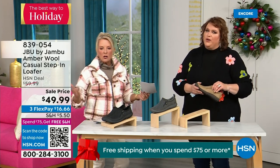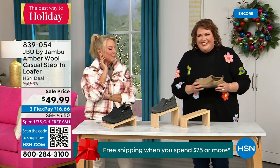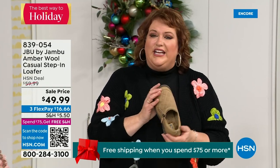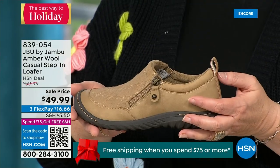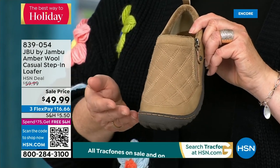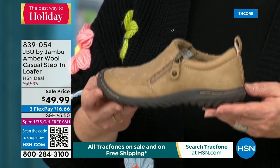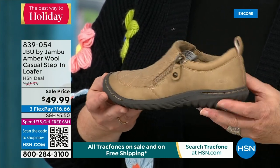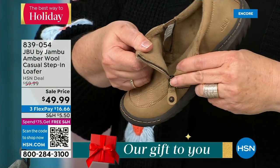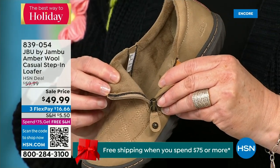The heel is actually an inch and a quarter. This is called the Amber — it's like the ambassador to the Jambu line. This style of shoe is really something that started the line and keeps you coming back again and again. For many of you trying the line for the first time, you may start here. There are many different incarnations of this style. It's the simplest loafer you could ever wear — it has a side zipper so it makes it even easier to put on because it opens up so wide.